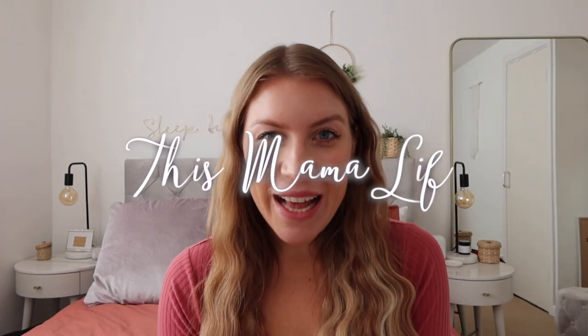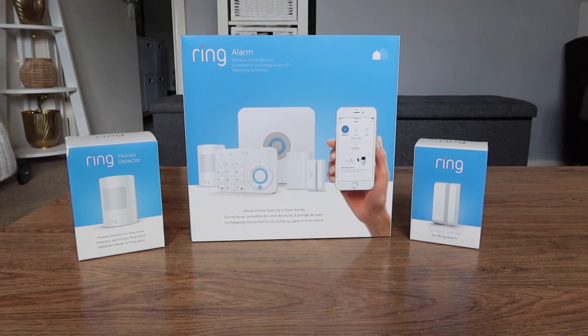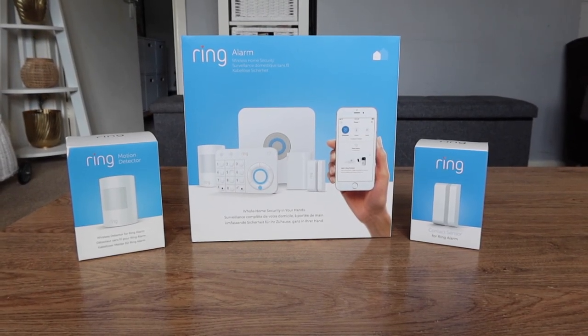Hi everyone, hope you're well and welcome back to my channel. For today's video I'm going to be talking about our home security, and I'm working in partnership with a brand called Ring, which I'm sure a lot of you will have heard about because of their Ring video doorbells. Today I'm going to be looking at their five-part security system — what you get in the box, installing it, and how we get on with it.